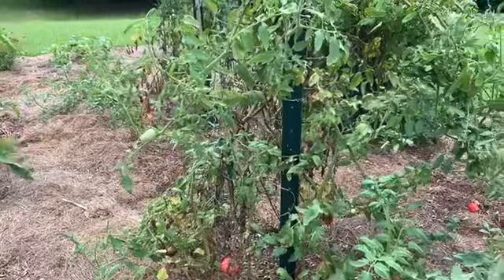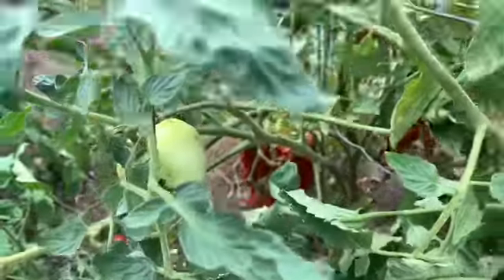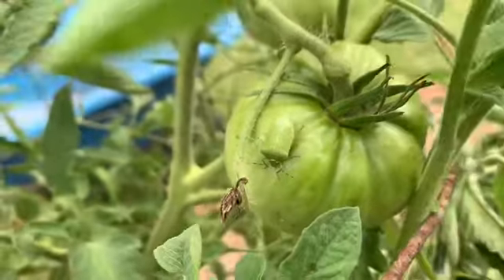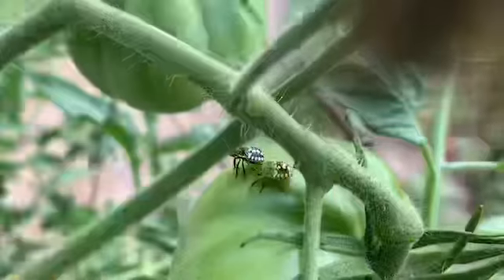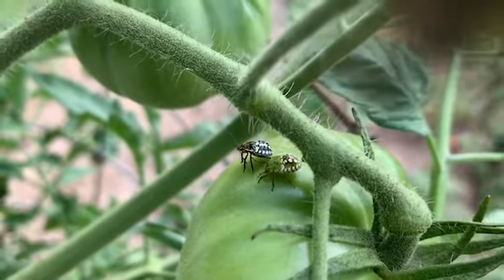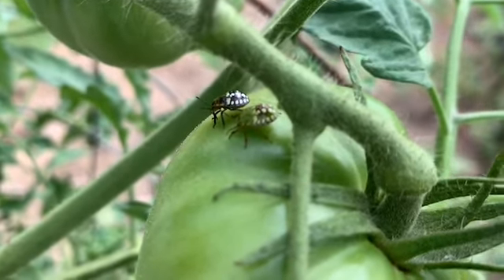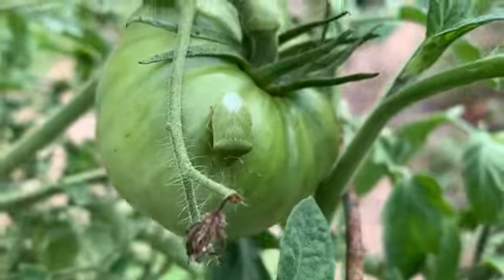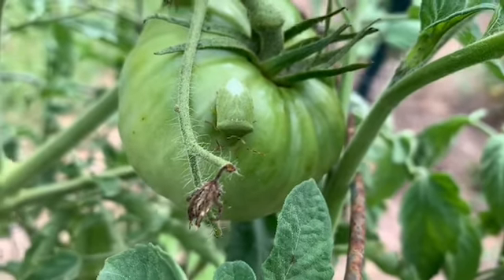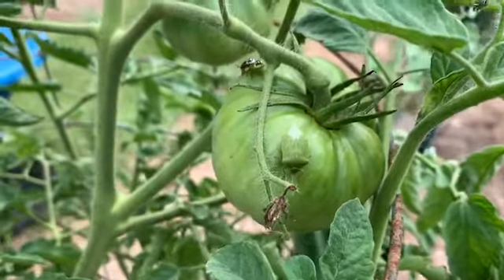I go to get them and they're all just eaten up with bugs, or rotten already, or just in terrible shape. You can see them — they're terrible. There is a green stink bug right there. The black one is a baby green stink bug, the one beside it is the baby green stink bug as it begins maturing, and then there is a mature green stink bug. These things are all over my tomatoes this year, just covered in them.